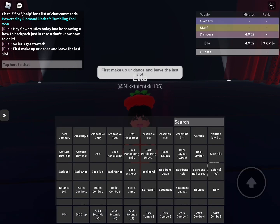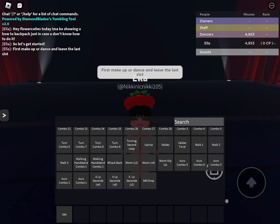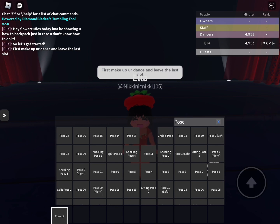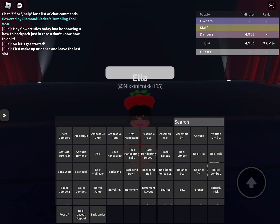First, make up your dance and leave the last slot. So, I'm going to get pose 17 because I really like that pose. It's one of my favorite poses.